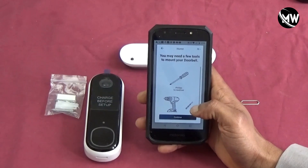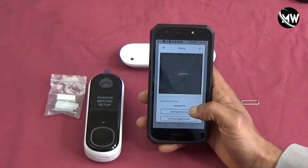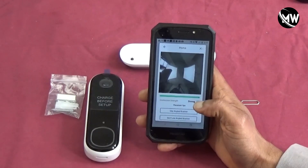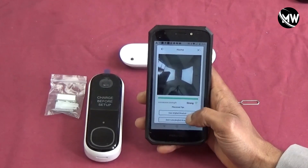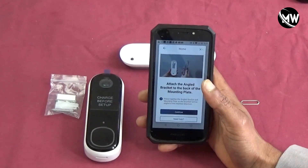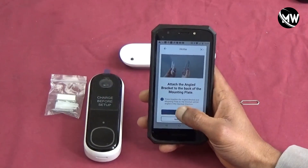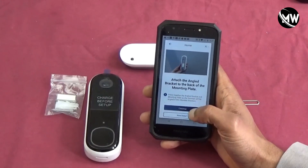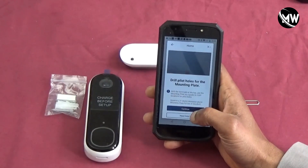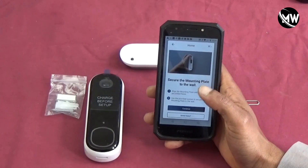That just takes you to a couple of prompts showing the tools you're going to need. I'm going to cover that in the next video, along with some more instructions about the angled bracket I'm going to use and drilling the pilot holes. It's good that they show it to you in the app.